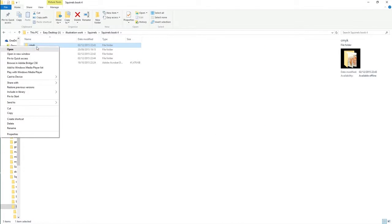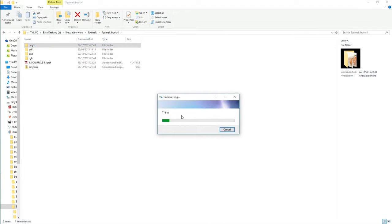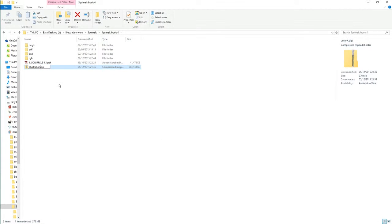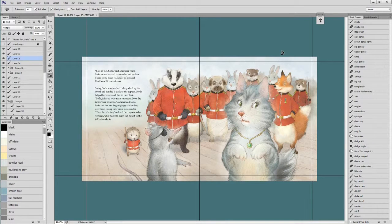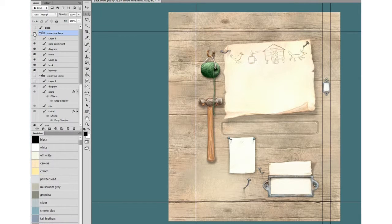So working on the computer, all your art is in a handy JPEG format. Or you can send it as layers as a PSD so that the designer can work on the different layers and move things about.